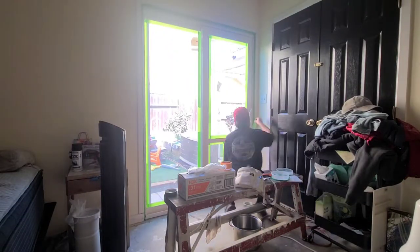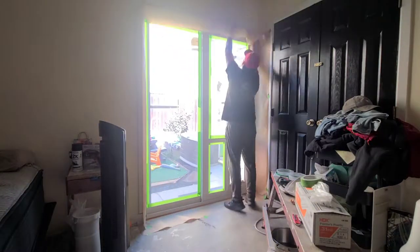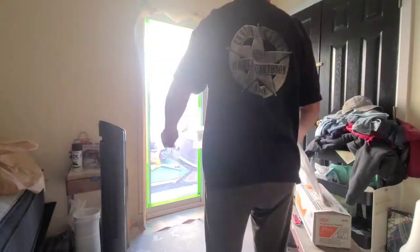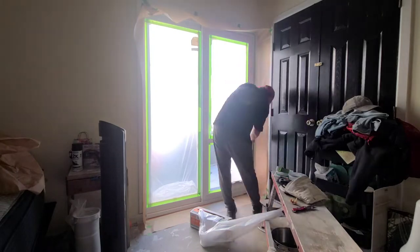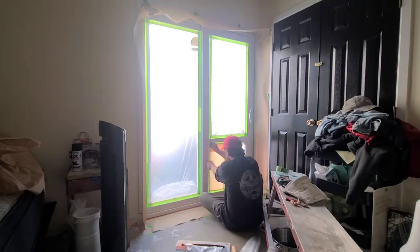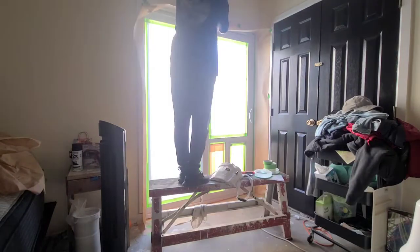Everyone's always asking: can you paint vinyl windows or vinyl sliding doors? The simple answer is yes, and I'm here to show you the process of how I do it. I've got a little masking going on, but typically they're usually white with dual or triple pane sliding doors or windows. All you have to do is clean it off really good, start masking everything, and let's get going.